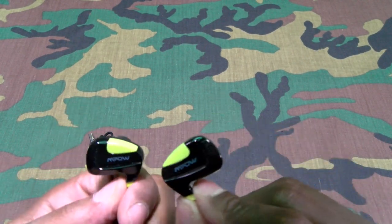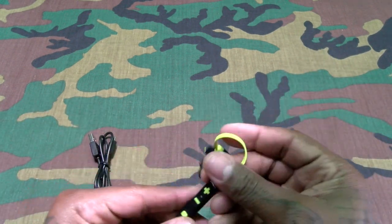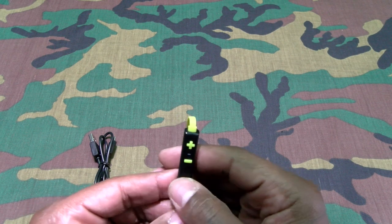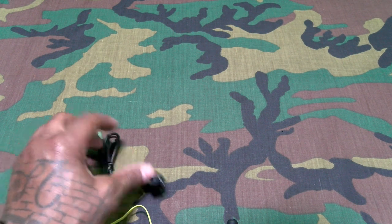Simple looking headphones with some company branding. The lime green is the workout color. You got volume up and down, plus and minus, and a play/pause button. I'm gonna try to keep this video under 20 minutes. Let me pair these up real quick and we'll see how they sound.